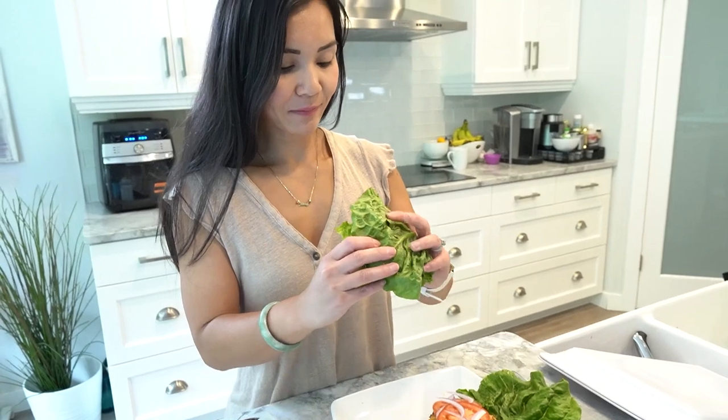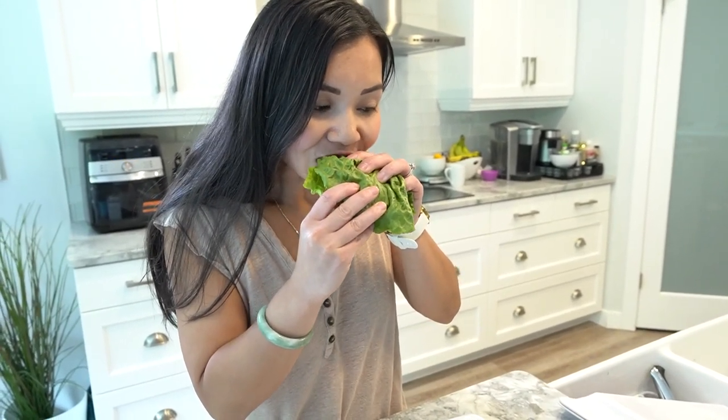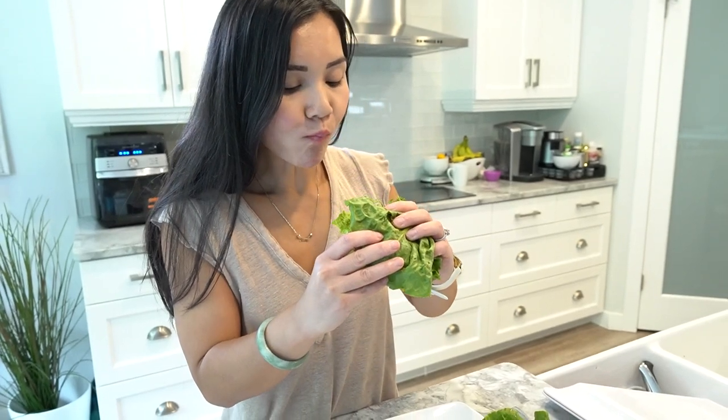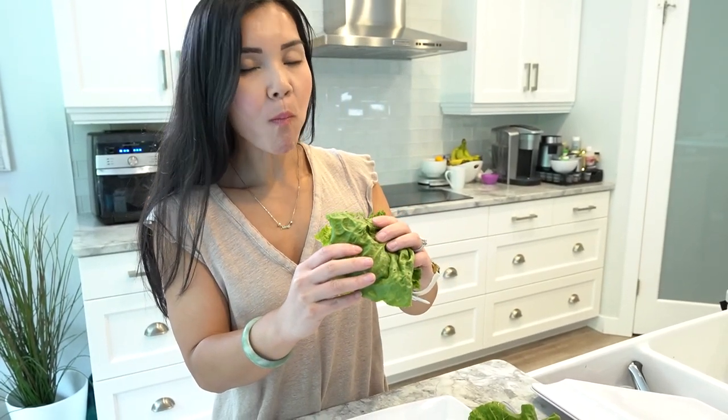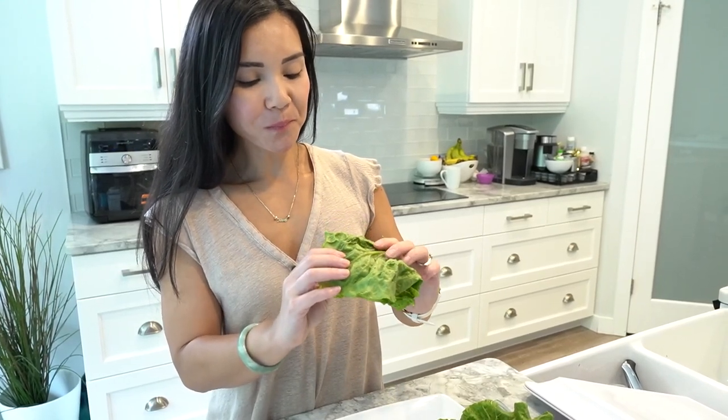And there you have it — our protein-packed, low-calorie and low-carb burgers are ready to be enjoyed. These burgers are not only delicious, but they also support your weight loss journey by providing a balanced meal with lean protein and nutrient-rich veggies. I hope you've enjoyed today's recipe on Neri's Kitchen. Remember, healthy eating doesn't mean sacrificing flavour. Join me next time as we explore more tasty and nutritious dishes to help you on your journey. Thanks guys, I'll see you next week.